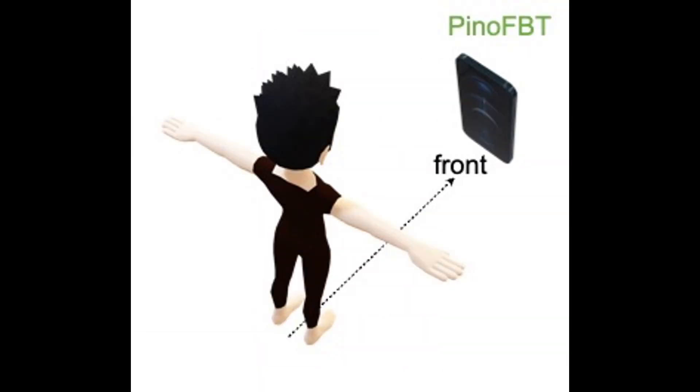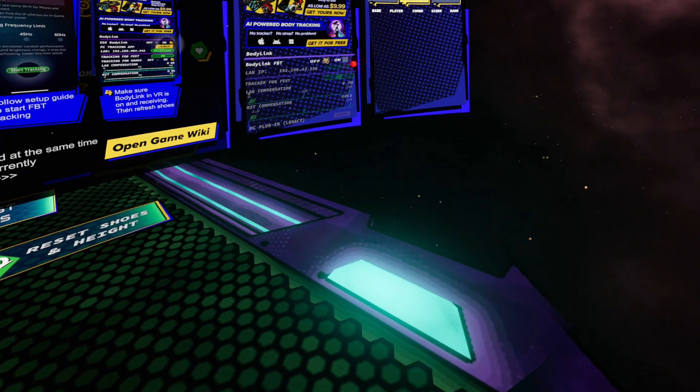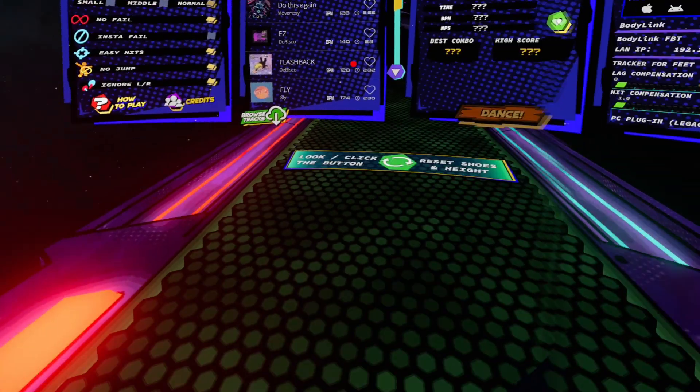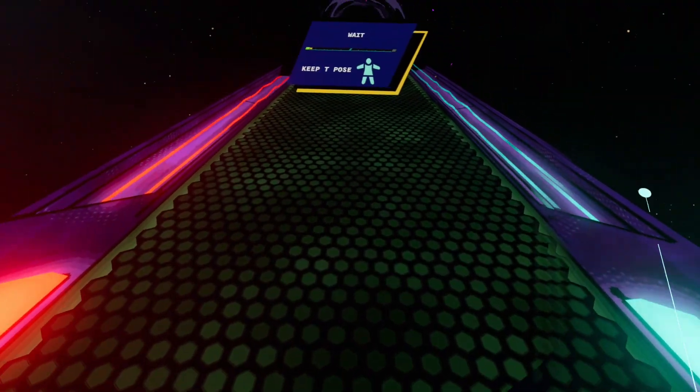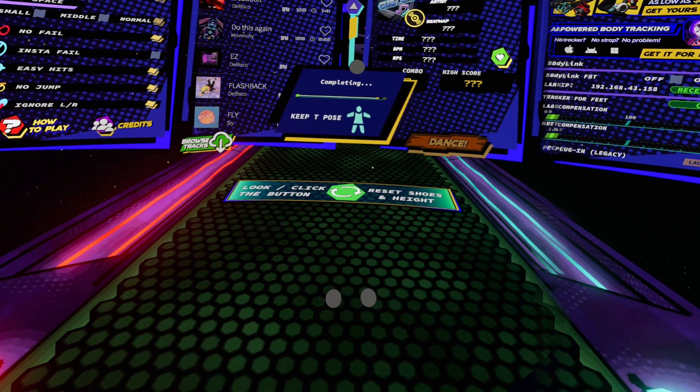Put PinotFBT in front of you, long press the Oculus button, and turn to reorient the virtual view towards your iPhone. Now jump into the game and turn on body tracking, enable body link, and click Reset Shoes — it will automatically calculate your leg positions.